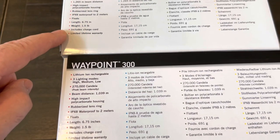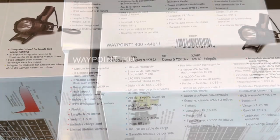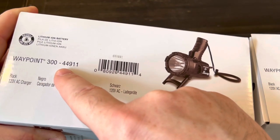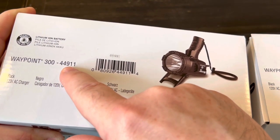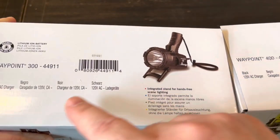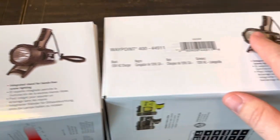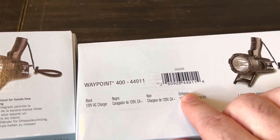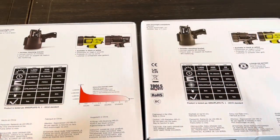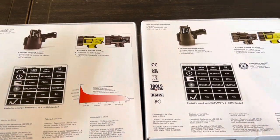IPX8 to 2 meters, same length, same weight. The item number on the 300 was 44911, and the 400 is also 44911. Looking at the UPC, we've got 449114 — all the numbers are exactly the same. The 400 does not have that little graph on the back, but other than that they look identical.